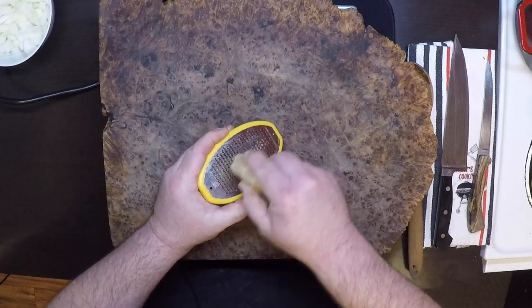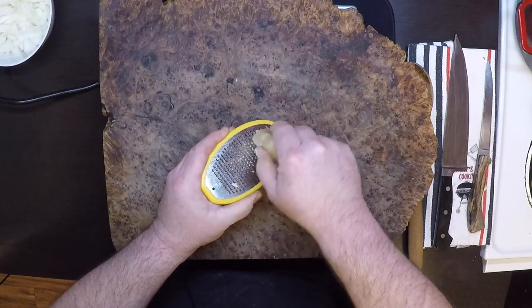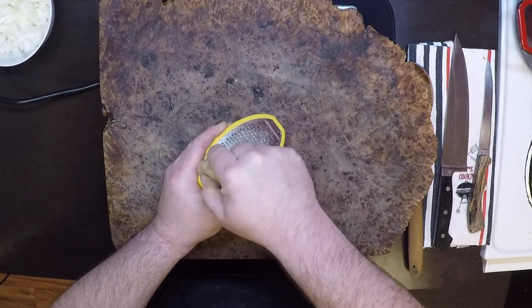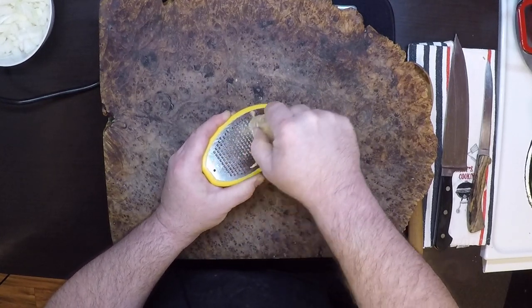I'm going to go ahead and grate up some ginger with this microplane. If you keep your ginger in the freezer, this is real easy to do — no need to even peel it. I'll just grate this up until I have a tablespoon or two.